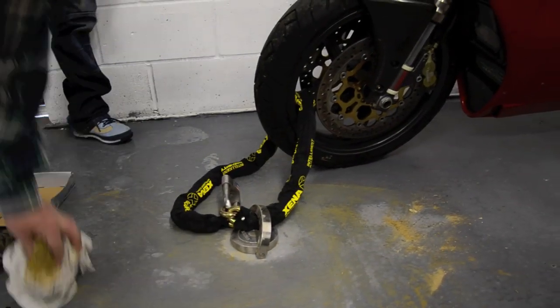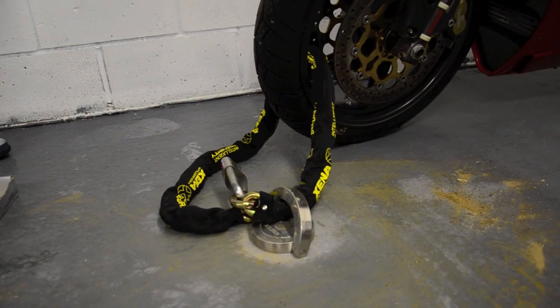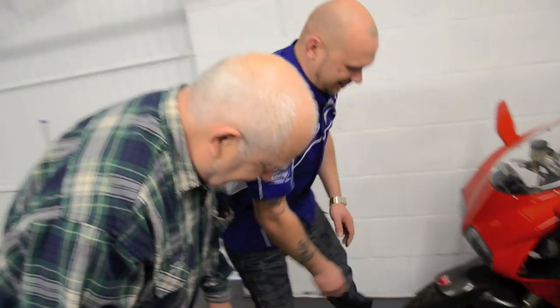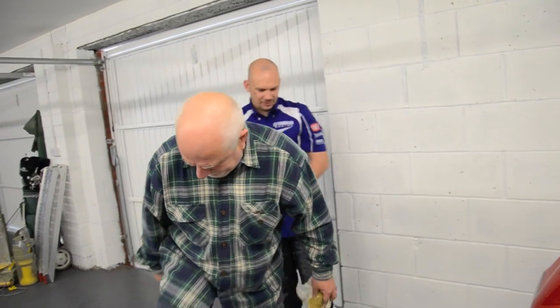And there we have the ground anchor fitted and working from Terry and the staff. It's been a pleasure having your company, Terry. Thank you very much. Thanks very much indeed. Not a problem. Two more to go.